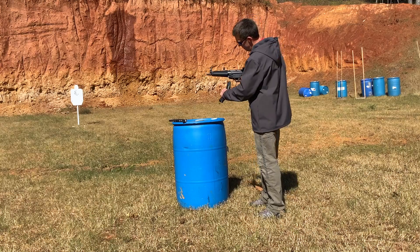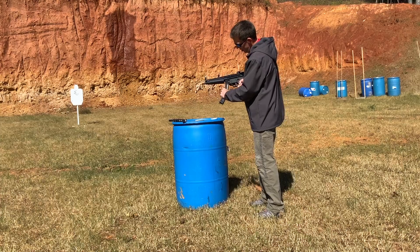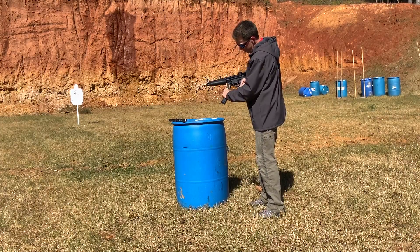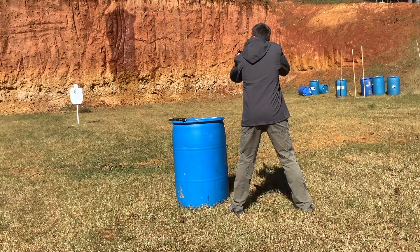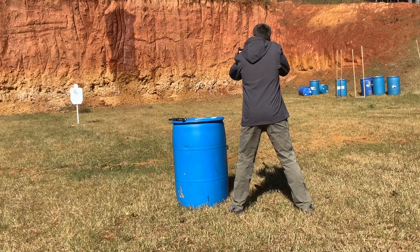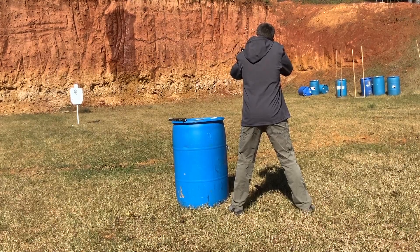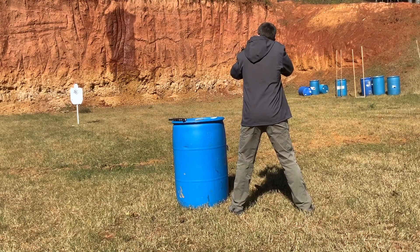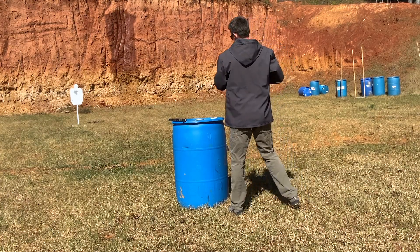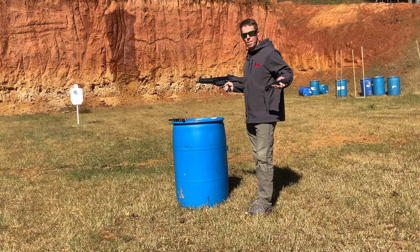40-round mag. Remember on this one we've got to be careful that we get it seated. That one is bolt back — seated, pushed and pulled, it's not coming out. 40 rounds, AC Unity. That was 40 rounds. No malfunctions. I didn't blow the magazine out.